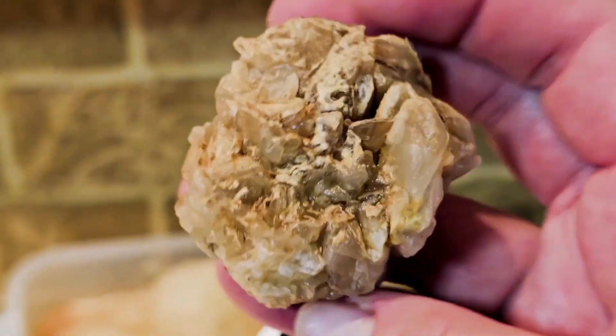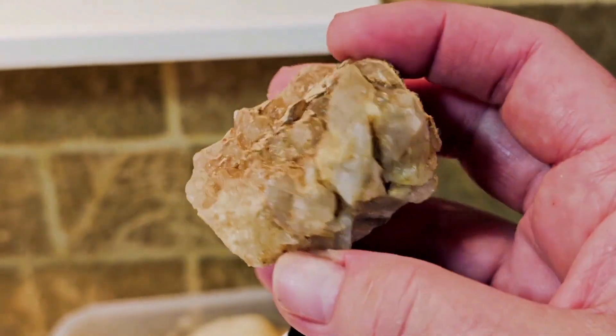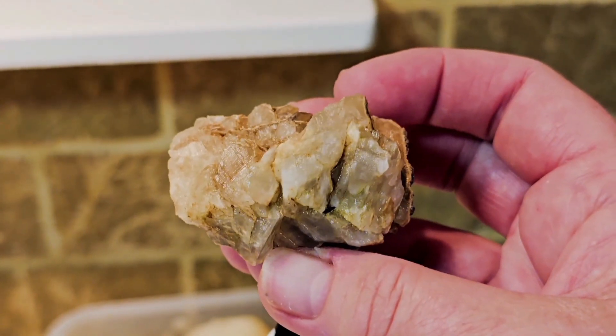This is going to be our next piece in Mineral Lab. Subscribe to win free rocks and get notifications so you can ID with me.